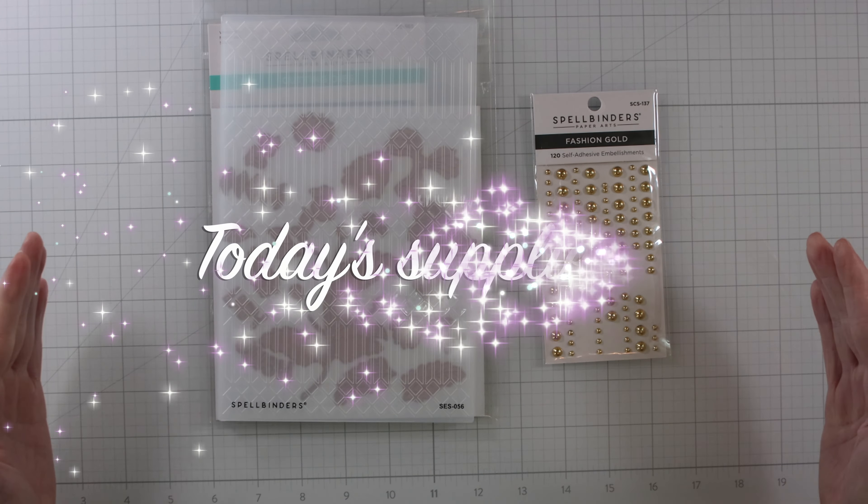I wanted to show you this bowl. When we were on vacation recently in Mexico, there were these beautiful bowls — handmade, hand-painted — everything that someone made. I had to have them. I purchased maybe three or four different bowls, and then my mother-in-law gave me one for Christmas. They're very colorful, and I thought this worked really nicely to hold all the little pieces that I'm die-cutting here.